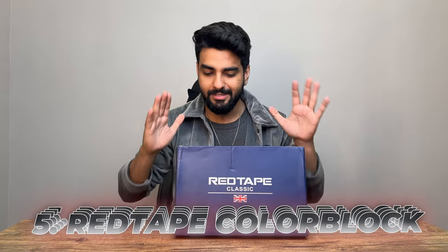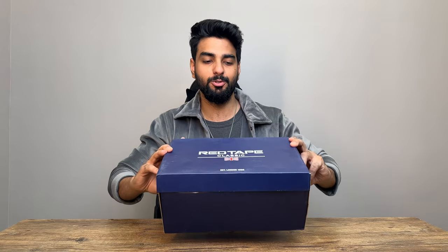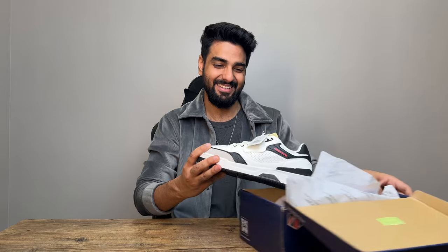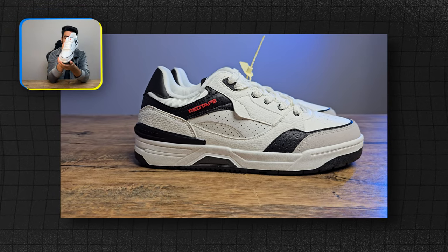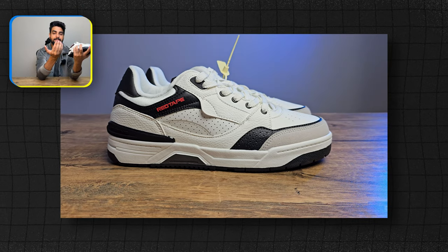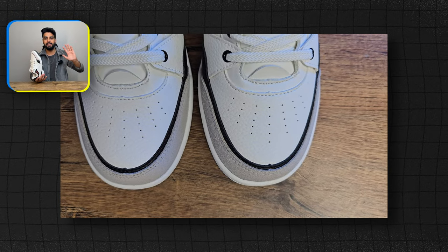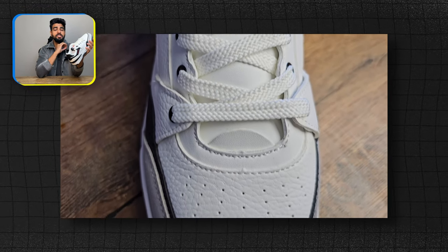Last but not least, my favorite shoe in this slot is Red Tape's shoe. The packaging is a little sturdy, and this is Red Tape's classic series, which I always like. They never fail to amaze me, and this kind of shoe under 2000 rupees — while people are going crazy looking for Nike or New Balance — you can see the quality Red Tape offers. Design-wise it's very good. I have three elements used: white, grey, and black, which is absolutely minimal.